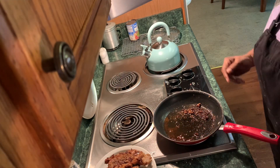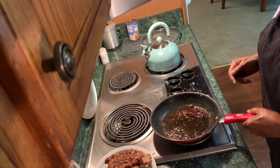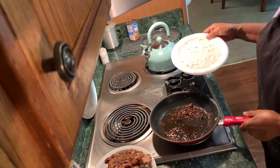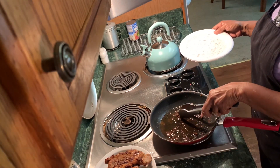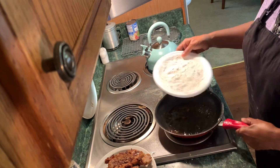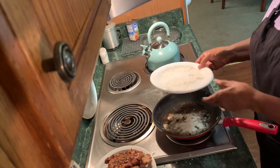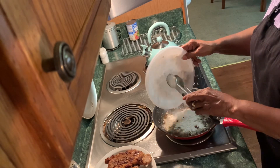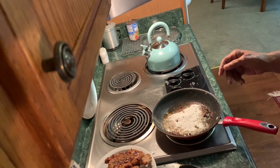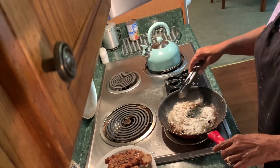I poured off the grease from the pork chops, and now I'm going to take my flour. These drippings — these bits and pieces from the pork chop — you're going to leave all that in there. That helps with the gravy. So we're just going to use the flour that was left from flouring the pork chops, put that in there, and then we're going to let this flour brown.